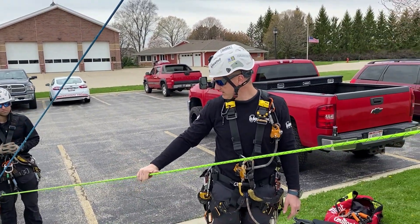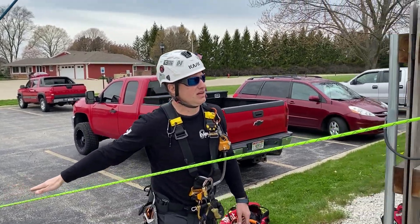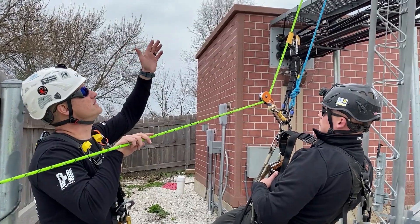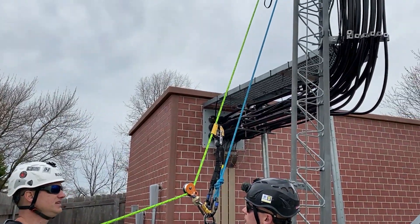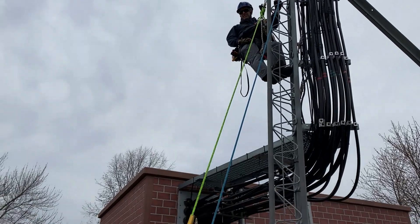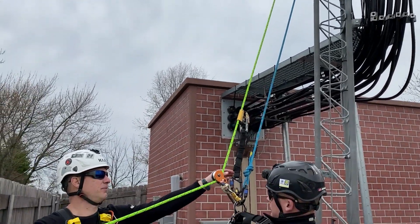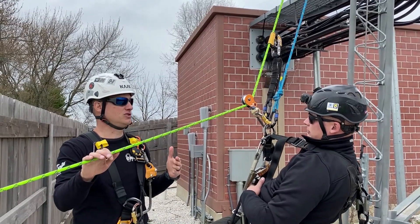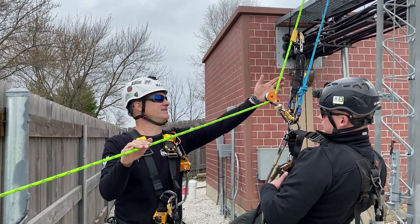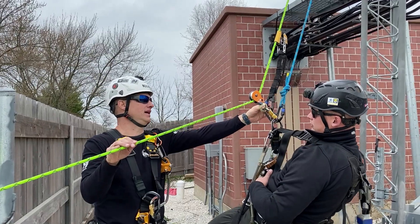Our hybrid guiding line is going to be this green line. That's into a clutch down at the ground, going up and anchoring off up into the top of the structure. You can see here on our victim connections — what makes this a hybrid is adding the ASAP onto the guiding line as he's coming down. So it's dual function: it's a guiding line taking him away from the structure, but it's also acting as this ASAP, as this belay line.